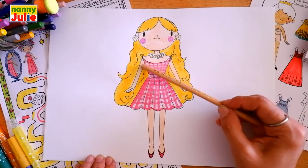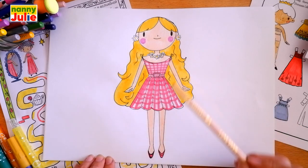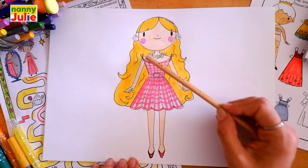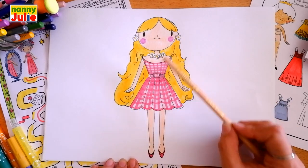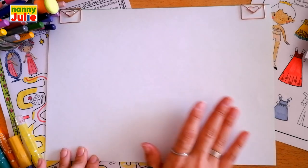Let's look at the picture one more time: head, hair, dress, arms, legs, earrings, and necklace. And now let's start drawing. The first step we're gonna draw is the head.